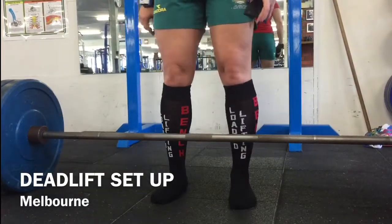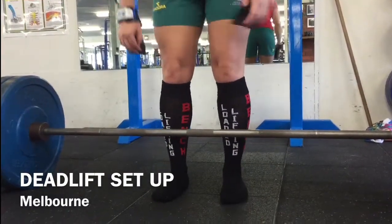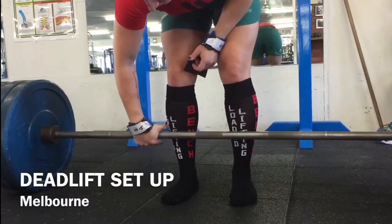We're doing a conventional deadlift today. This helps me with a lot of walking and balance issues and strength issues I have with my MS.